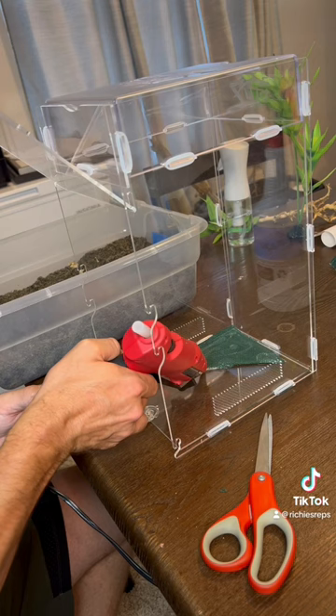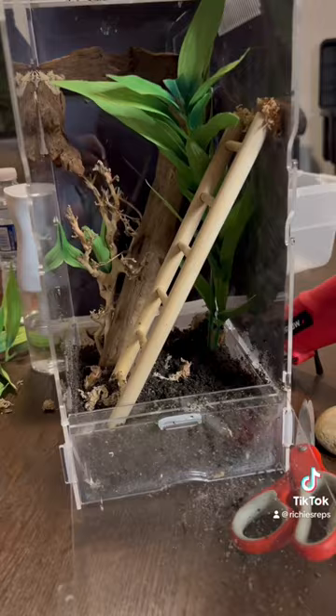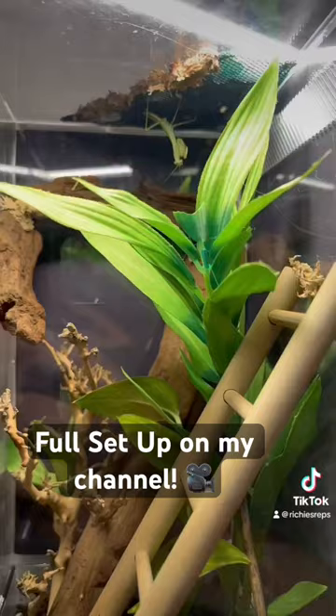Now I'm adding a bit of sphagnum moss around it just to make it look a little bit better and more realistic. We'll flip the enclosure over — I've added a bit of construction paper to the back and one side so he won't get stressed out by what's around him. We've added some branches, glued them in place, added a ladder, a fake plant, and glued some things to the side for the background.